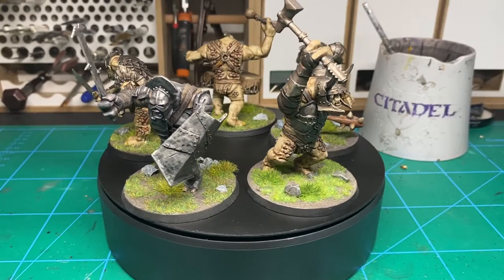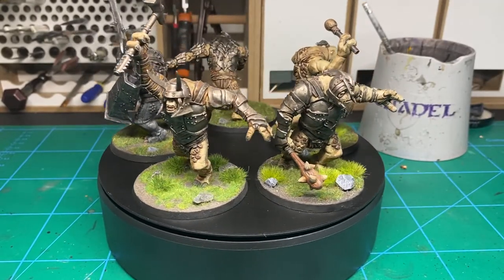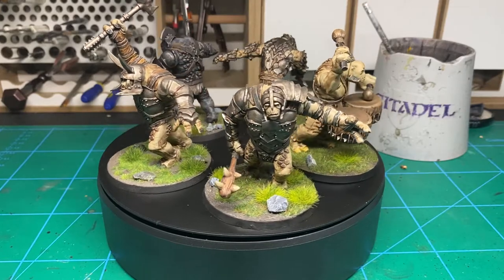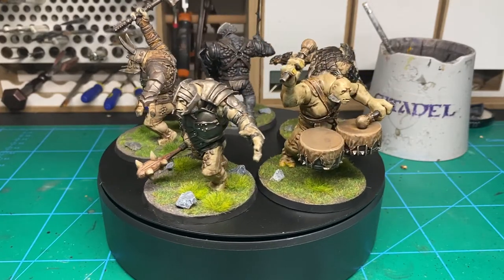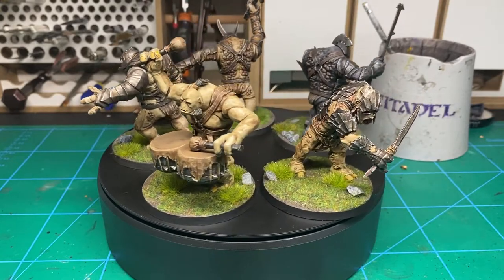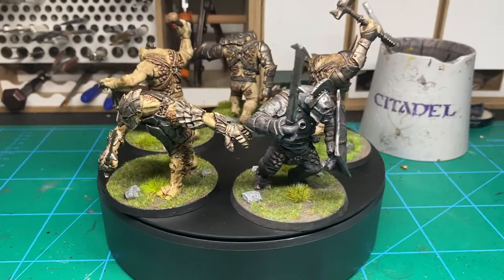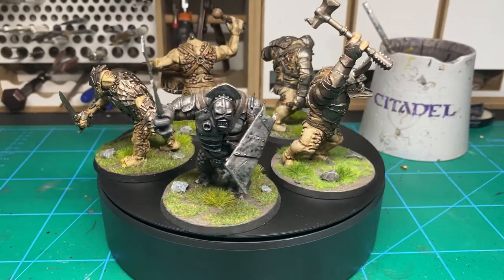Ladies and gentlemen, boys and girls, today we're going to be painting some Mordor Trolls as quickly as possible. We're aiming for that holy triad of the darker recess, the mid-tone of the colour you actually want, and then a highlight. But we're not going to be faffing on with anything fancy like edge highlighting — we're just going to slop some paint on, dry brush the whole bastard, and then wash it and call it a day.